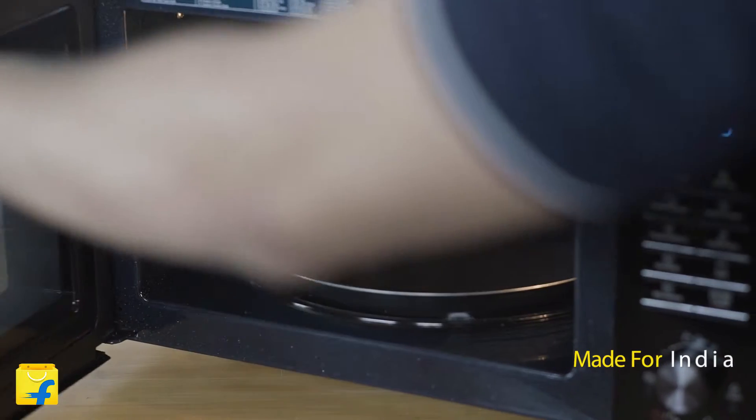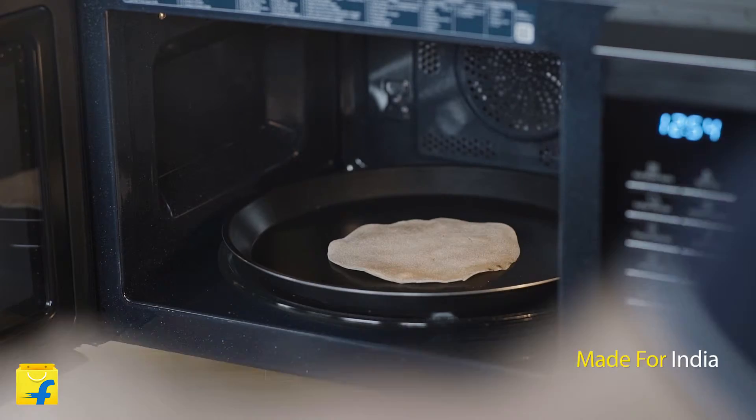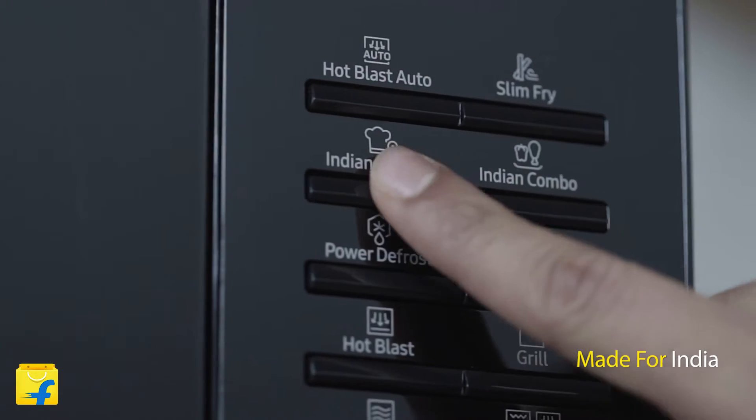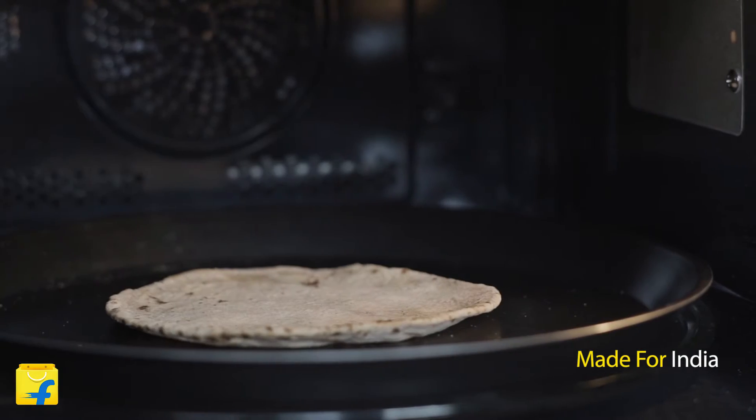Friends, this oven is specially designed keeping in mind the Indian food. It has the tandoor technology that makes it possible to make perfect and crispy roti or naan with just a single touch. You can enjoy the taste of tandoori rotis in the comfort of your home.